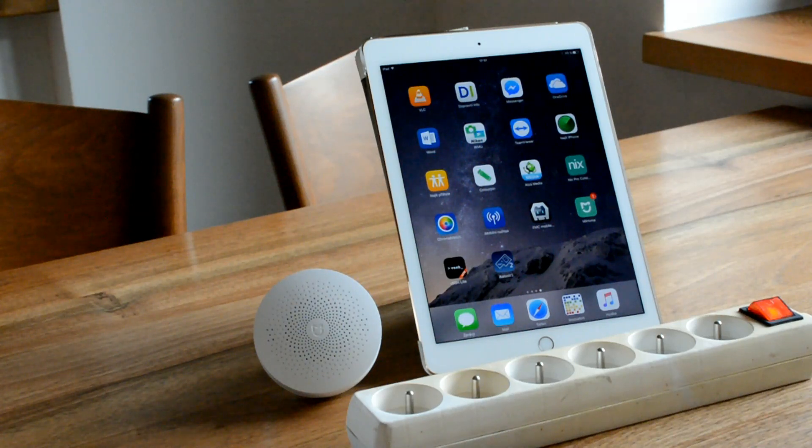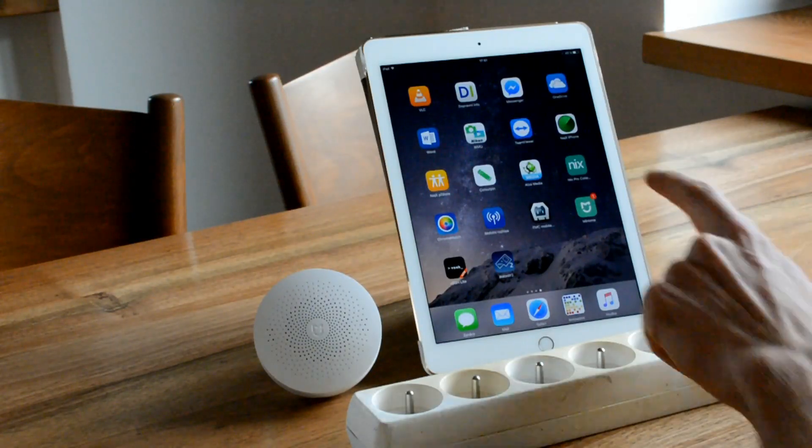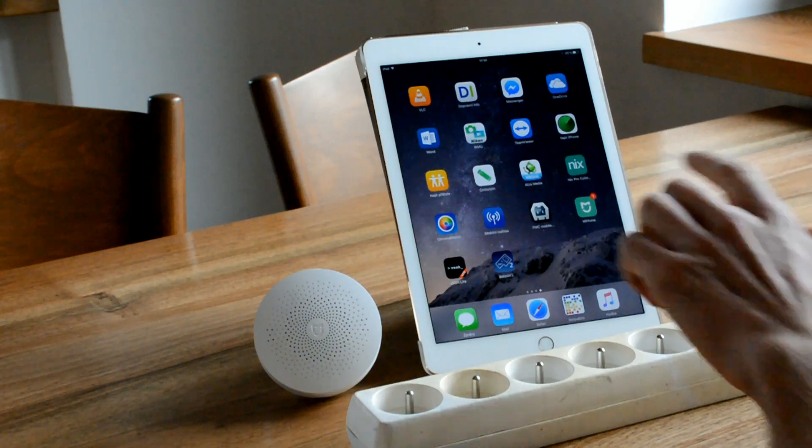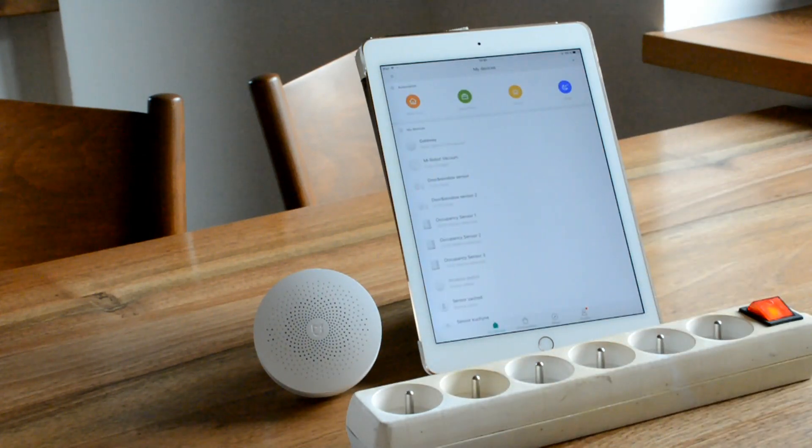Let's start with setting things up. First of all you will need to set up your Xiaomi Gateway. You will need to install the Xiaomi Mi Home App on your Android or iOS device and once you have done this you will need to create a Xiaomi account. When you are ready with this you can start to connect your gateway to the Xiaomi Mi Home App.